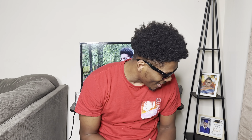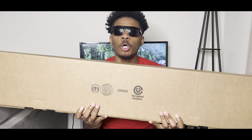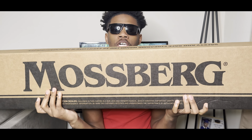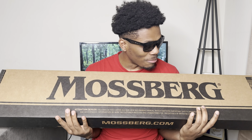What's good YouTube, it's your man Wanda, we are back in another video. Y'all seen the title — we got our first shotgun! Ha-boom, it's the back of the box, ha-boom. Got our first shotgun, man. This is the boxing king, I'm excited!